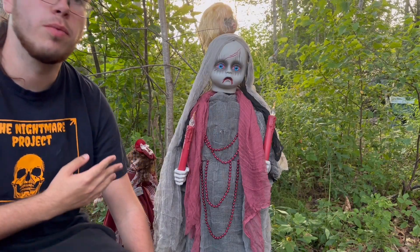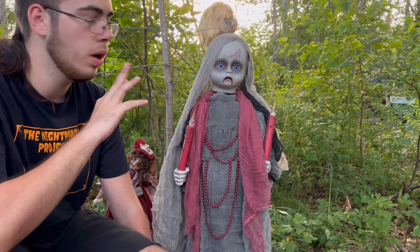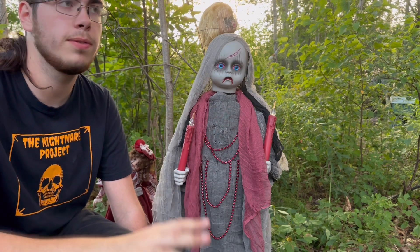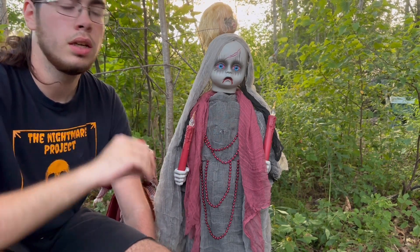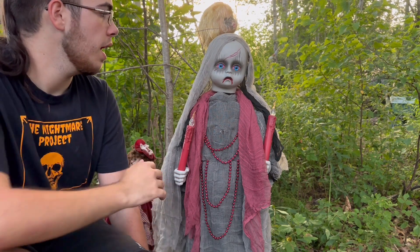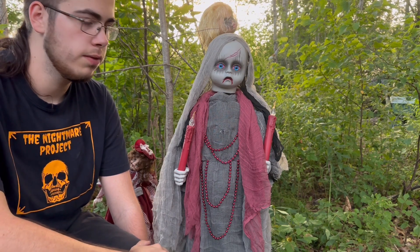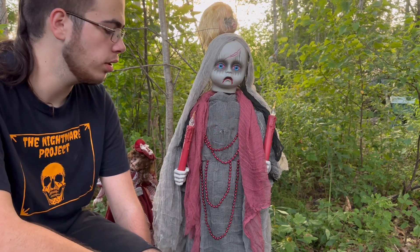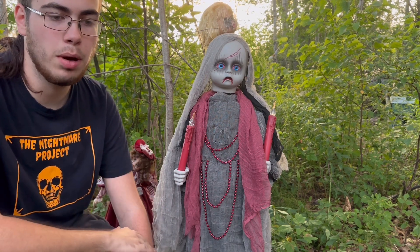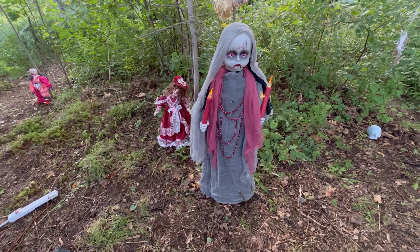So here is Grave Watcher, everyone. Let's get a nice shot of her before we do the demo. I'm going to be doing a daytime and a nighttime demo, and the nighttime demo will have lights on for her — I have a few lights already chosen out. I think this one is probably the best. I'm super excited to be demoing her outside and to get a nice view of where she's going to be in my haunt. Without further ado, let's get into the demo of Grave Watcher for 2023 from Spirit Halloween.